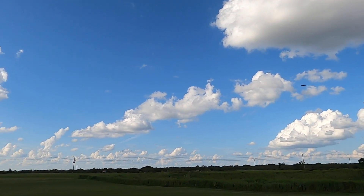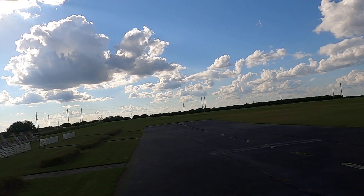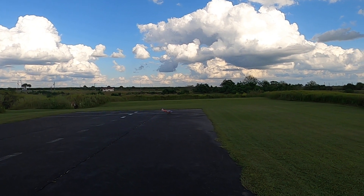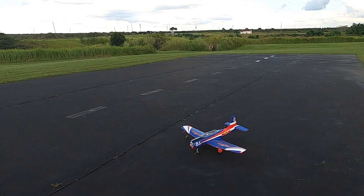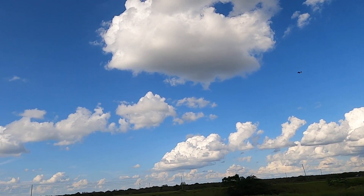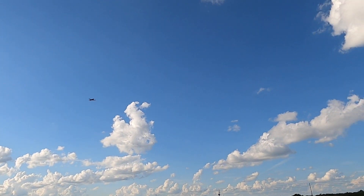Yeah, I'm getting kicked all over the place with this wind, that's for sure. Landing flaps. Yeah, getting kicked all over with this. Not bad at all, we still got a couple of minutes. I'll give you a pass — time remaining two minutes. Gear up, actually, sorry.